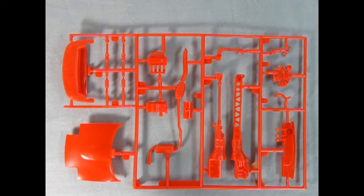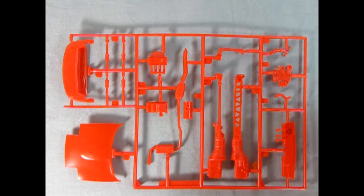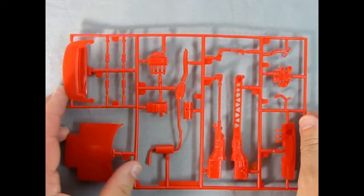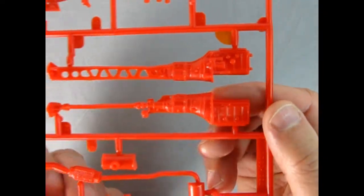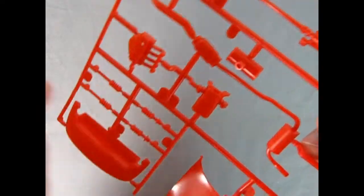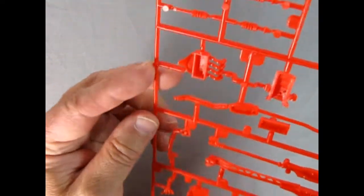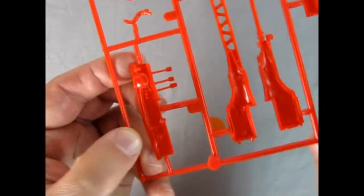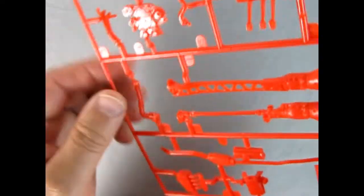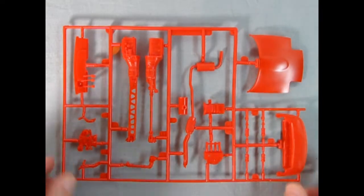This parts tree includes our hood, the folded-down top, our springs, engine components, exhaust components, and our dashboard. Look at how wonderful all this detail is for such a small model — really excellent. You've got fins on the bottom of the oil pan, and underneath you've got all the matting in there. The brake master cylinder goes right onto the back of the brake pedal, which is just perfect — just like the real car, only smaller.